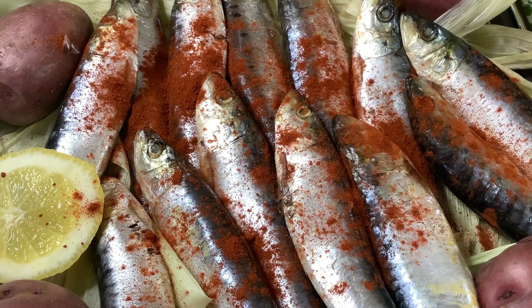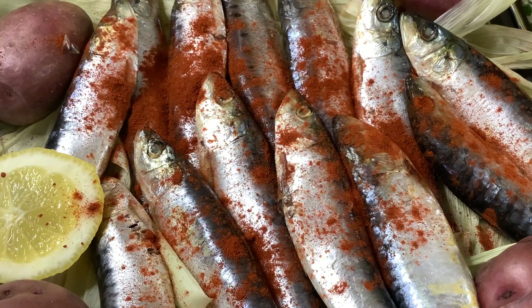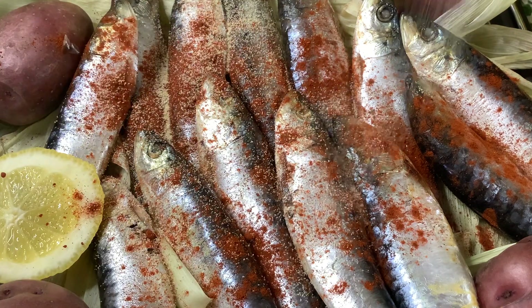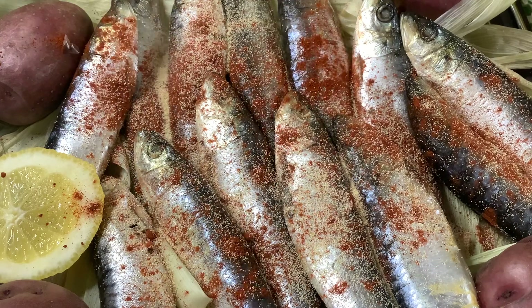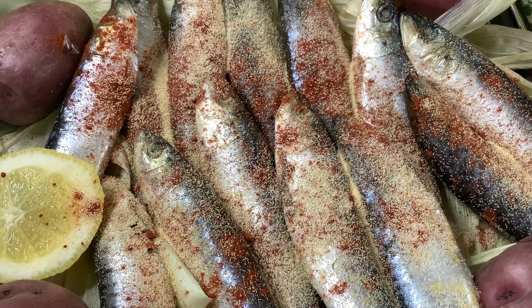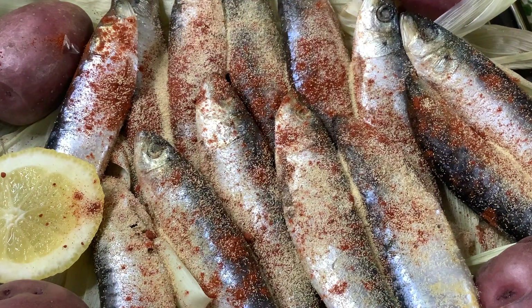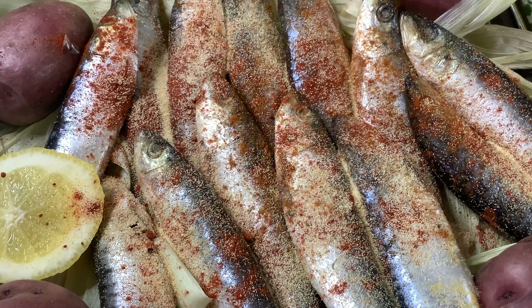Now we are going to have garlic powder as well — it will give a delicious flavor. And instead of using parchment paper, I am using the corn husk. It has a sweet taste as well. And then I am going to add some paprika — just a little bit — to add that smoky look.